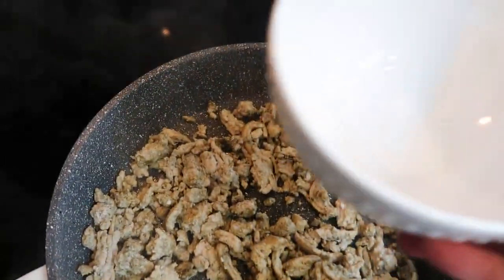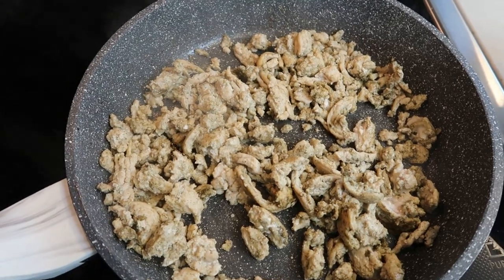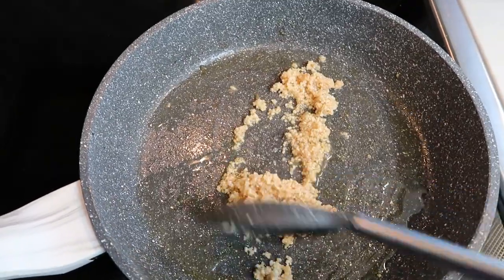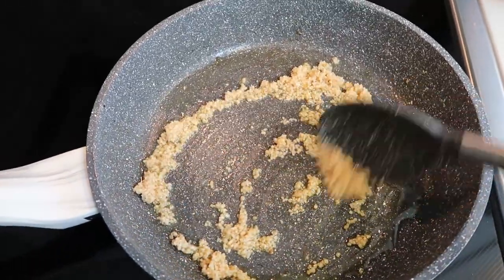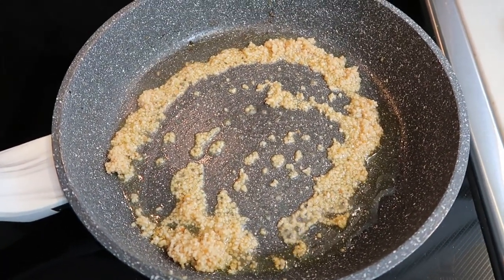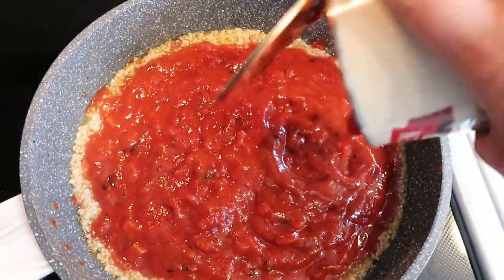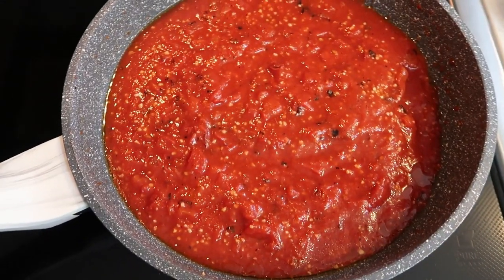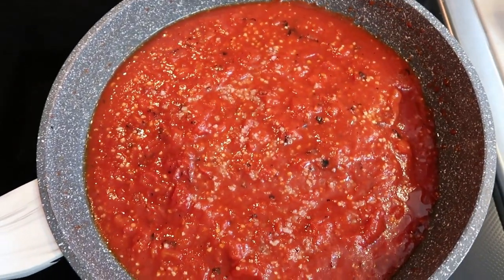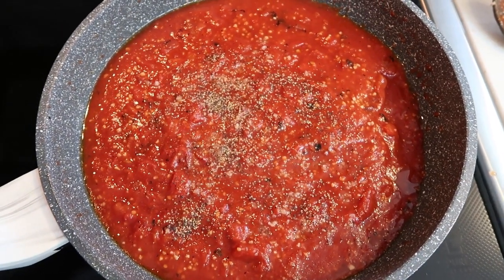Once the turkey is cooked completely through, go ahead and grab a bowl, add the turkey to it, and then using the same pan add another half tablespoon of oil so we can cook down the tomatoes, garlic, salt and pepper. I added another half tablespoon of avocado oil and a big heaping spoonful of minced garlic. Let this cook just until the garlic becomes fragrant, then add in the tomatoes. Once you add in your tomato sauce, put in about three quarters of a teaspoon of salt and a quarter teaspoon of pepper, and let this simmer on medium heat until it's warmed through and the sauce starts to thicken.